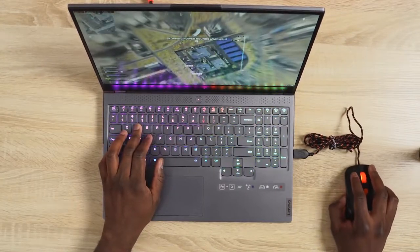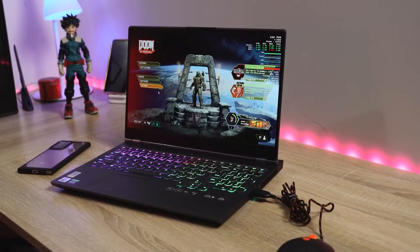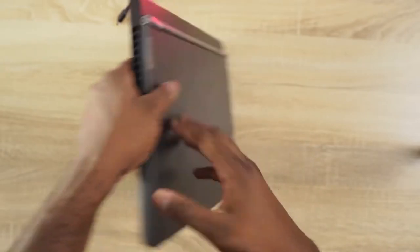As I mentioned, it's a 15-inch laptop. I do like the design — I like the design language that Lenovo has been going with, it's pretty solid overall. In terms of ports, you've got two USB Type-C ports on your left-hand side; one is a Thunderbolt port, and you cannot charge with that port.